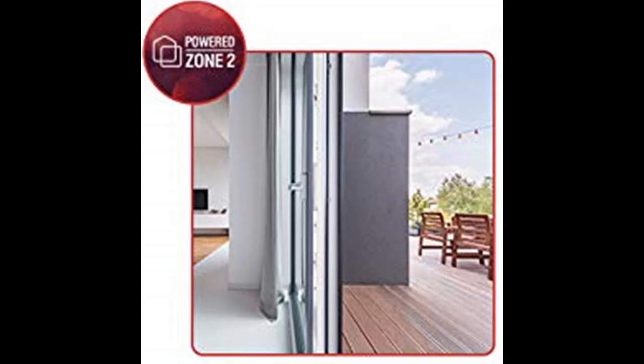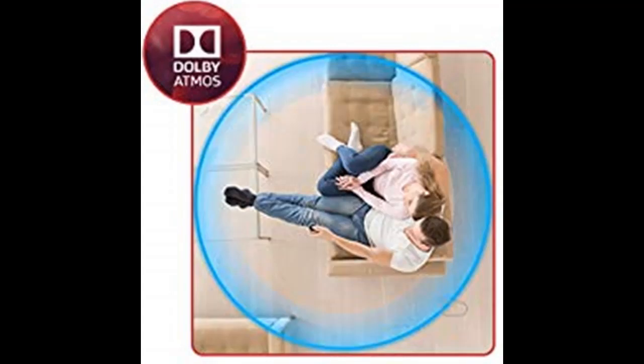The VSX-934 is equipped with Zone B audio output terminals for expanding the main zone sound by connecting your wireless headphone dock. You can listen to the sound playing in the living room via wireless headphones.